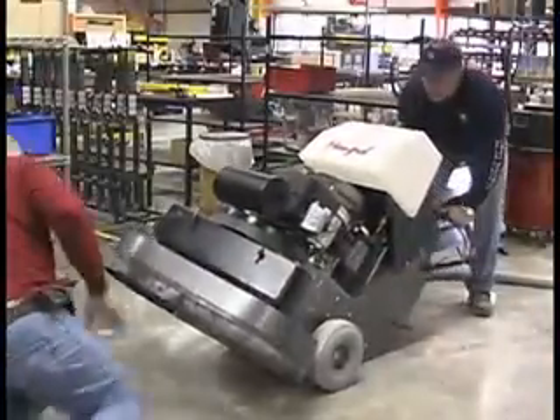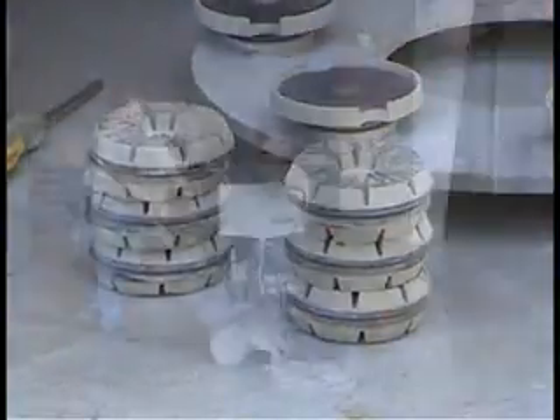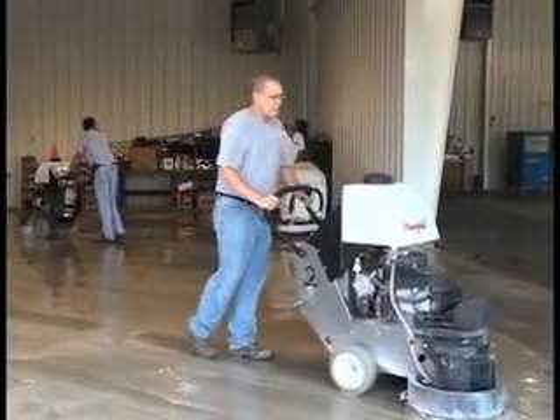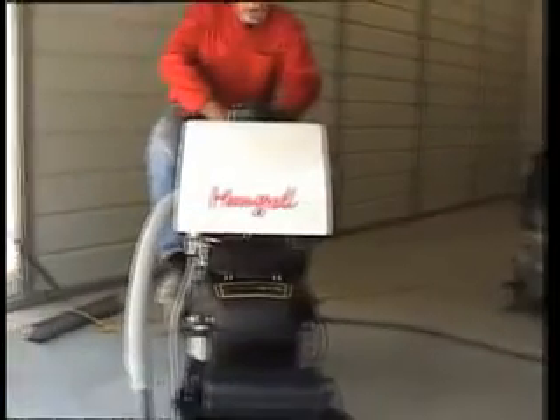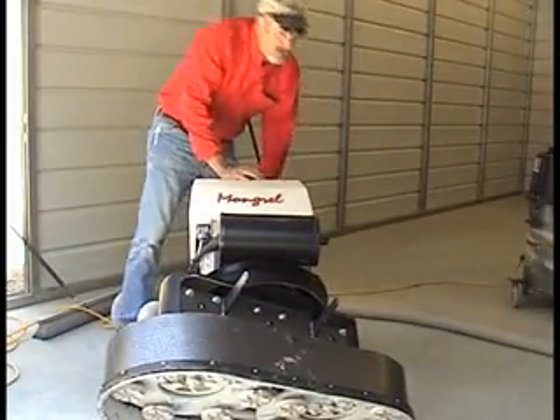In the next few minutes, we'll provide you with the basic information you need to get started with your PowerStar Mongrel. From transport and pre-work maintenance to helpful tips and techniques for surface preparation and grinding, you'll find this video a rich resource to help you make the most of this powerful piece of advanced floor care equipment. Before we get started, let's take a quick review of some of the important features of your PowerStar Mongrel.